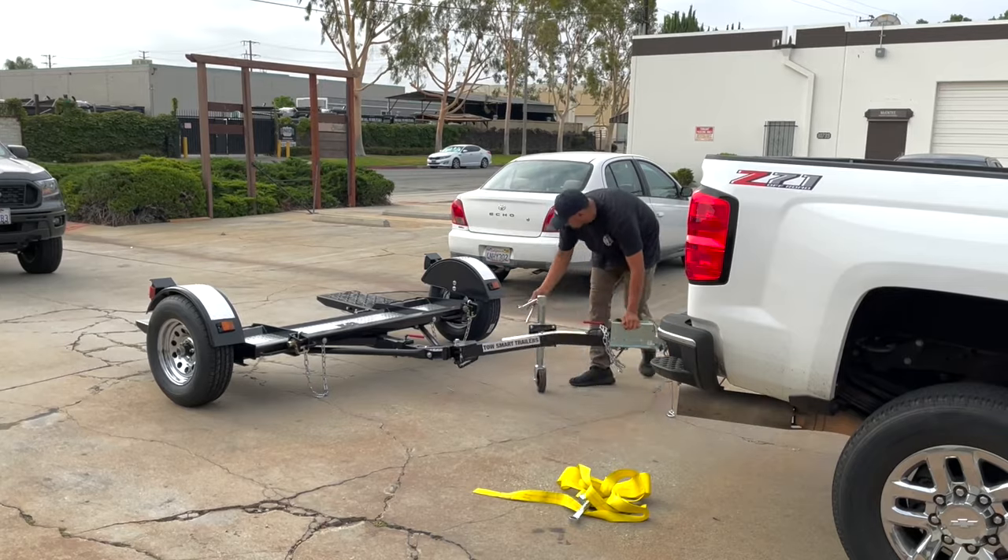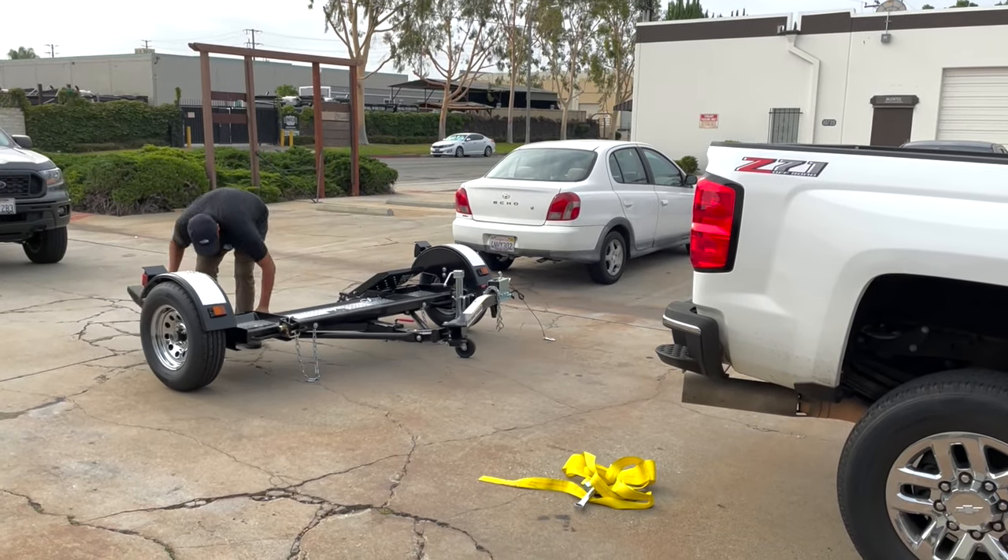Save time and space and money with a stow-and-go folding car dolly.